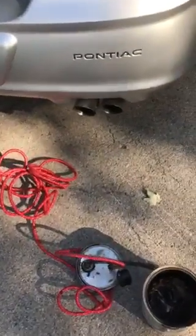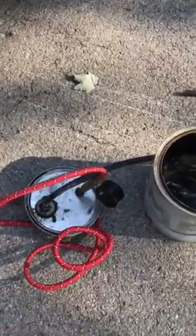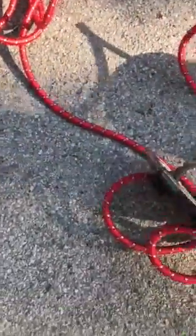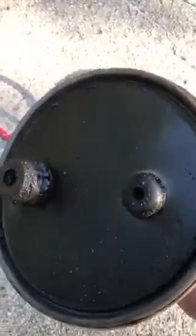How to make a smoke machine out of a paint can, a couple fittings, and a little 12-volt compressor. I happen to have a compressor in my car, so I'm getting just a little bit of air out of it.